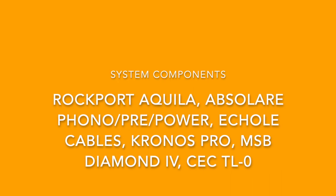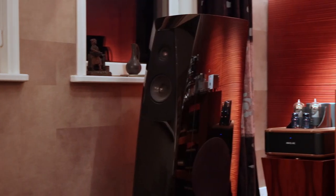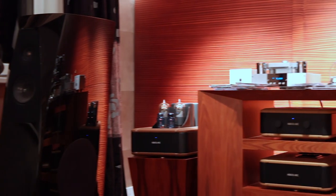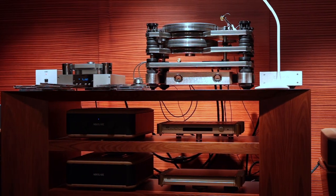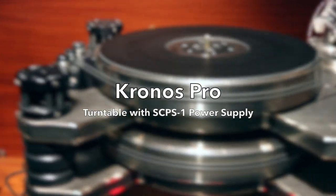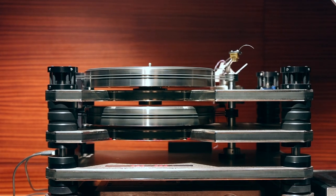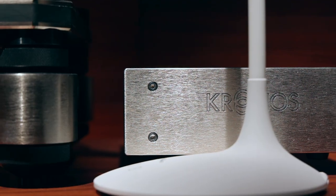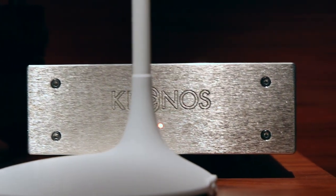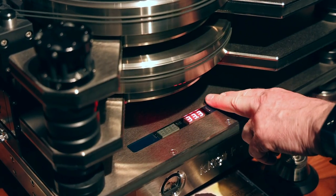Now for the main system. The Kronos turntable's two platters rotate in opposing directions in order to cancel out vibrations. The rotational speed is changed by touching a sensor.